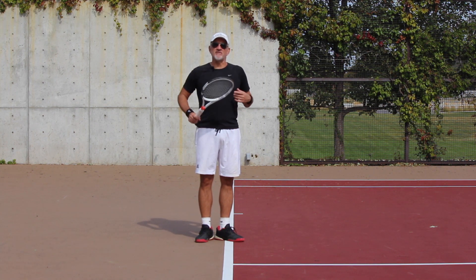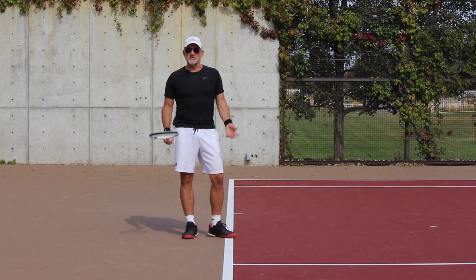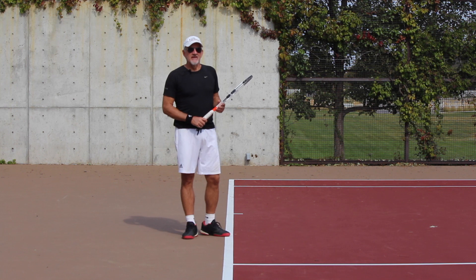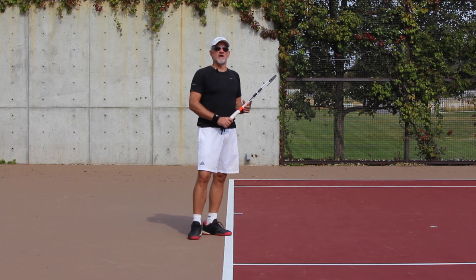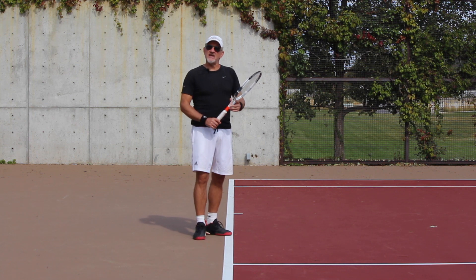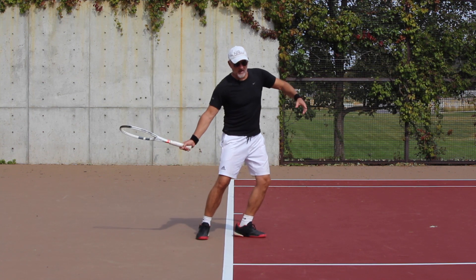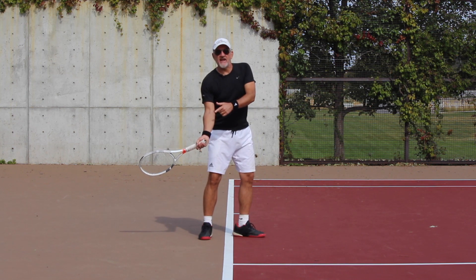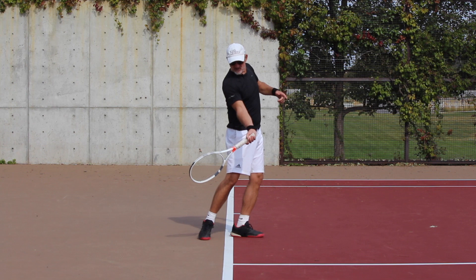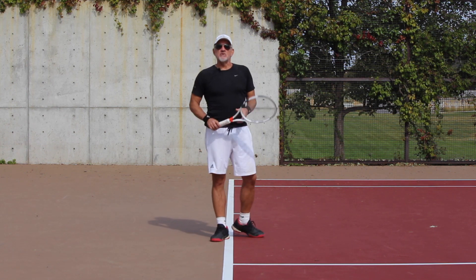Nice soft hands on the racket — before I start to play I always think: just be as relaxed and loose as you can. So if I'm relaxed and loose on my forehand, the lag position will happen naturally. As I start to uncoil my body, that lag position happens because I have a nice loose relaxed wrist and grip.